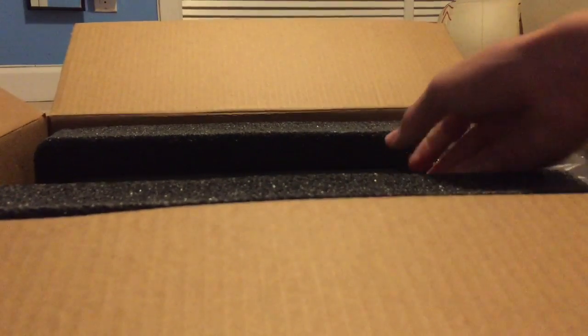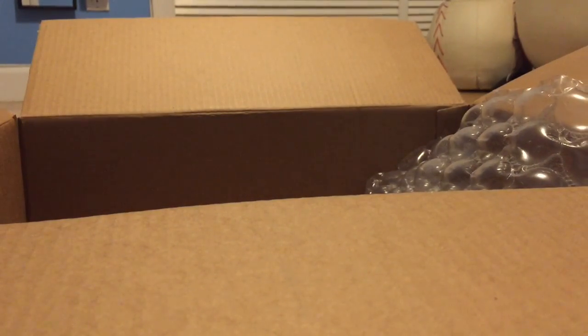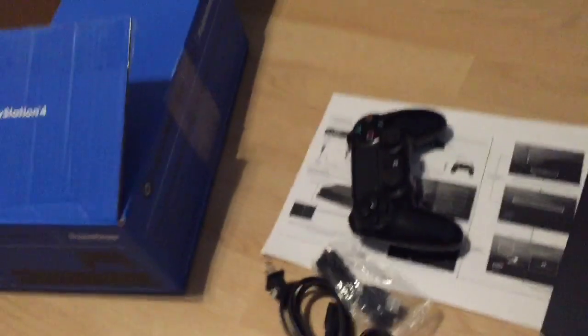The PS4. Here, let me show you guys. Here is the PS4 with everything that came in the box. Here it is.